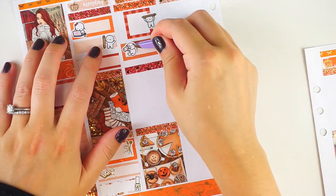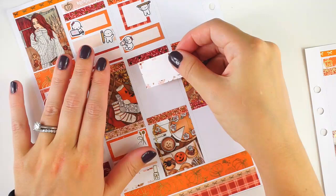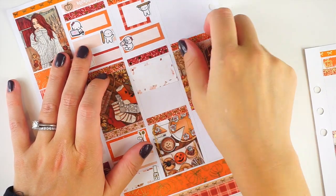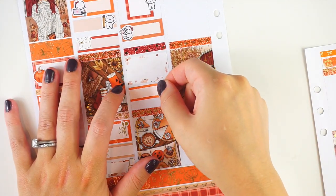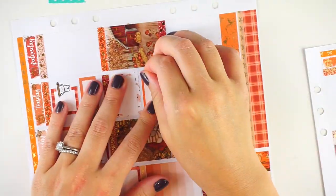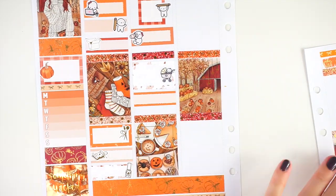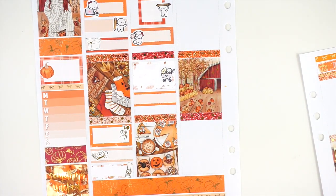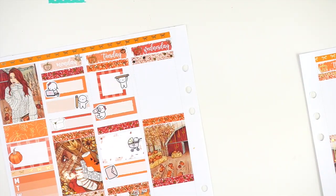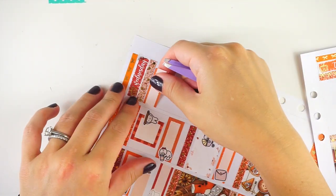I listened to some audiobooks and painted nails on Monday. Then on Tuesday my daughter had an OT appointment, we got coffee and breakfast like we always do, and then I took the kids to school. When we got back, I took the baby for a walk in the stroller because the weather was super nice. Then I did some planner stuff that afternoon. It was just a pretty chill day.